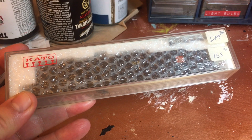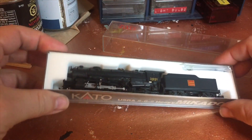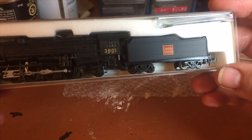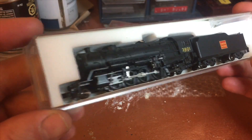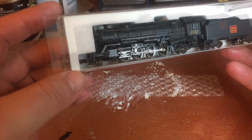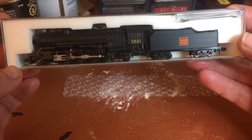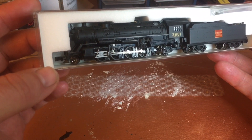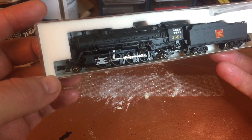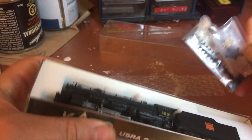Hello everyone, today I'm working on this engine and it's lettered for Canadian National already, so that is good stuff. This is a Kado Heavy Mikado. I picked this up from a collector - it's already in really good shape. I am gonna clean the tender wheels though, and there are a couple of little parts out of place, so I'm gonna be working on that too. I'll start by unboxing it.